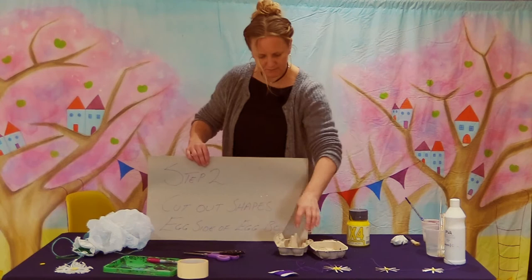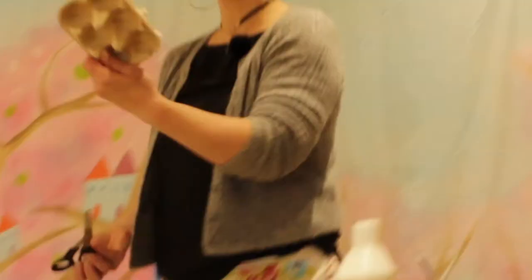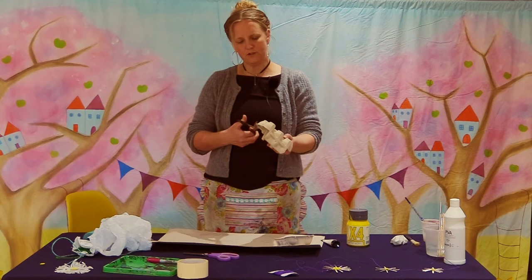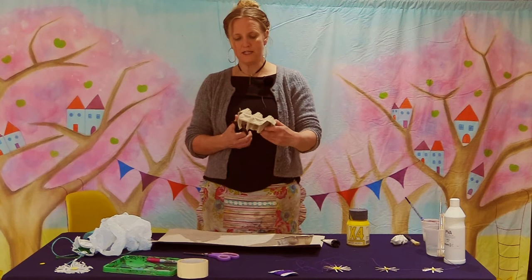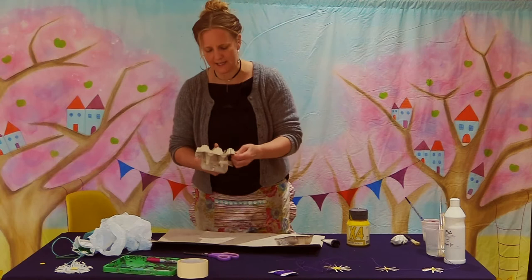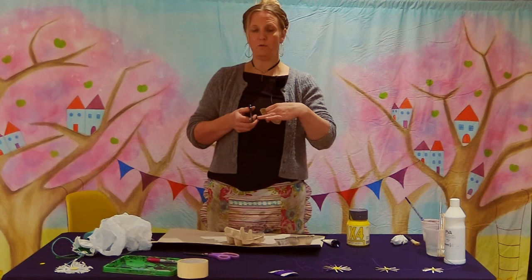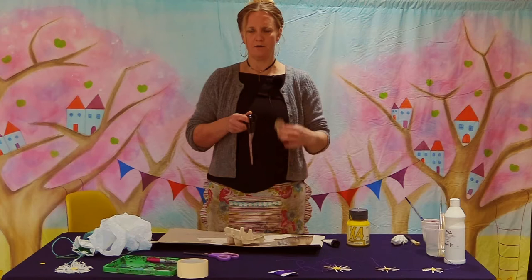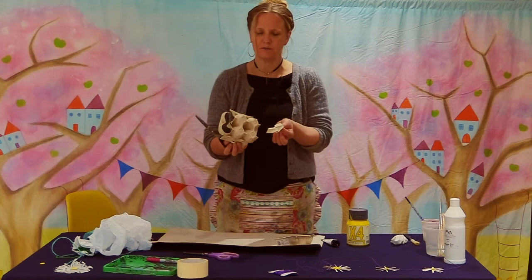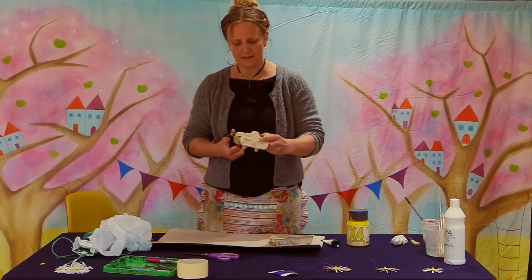So we've raided the rubbish and got our materials together, and next we're going to cut our egg boxes into shapes. I'm going to start with the side that actually stores the eggs. If you're little you might need some help with your scissors, and if you're working with children you might want to find smaller scissors. Always keep the blade pointing away from you or down and away from your eyes, and if you're passing them, hold them safely and don't run around the room.